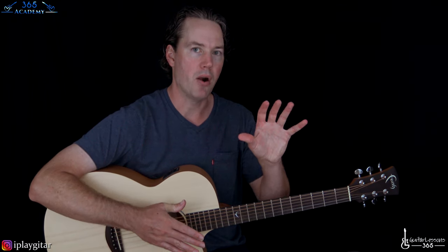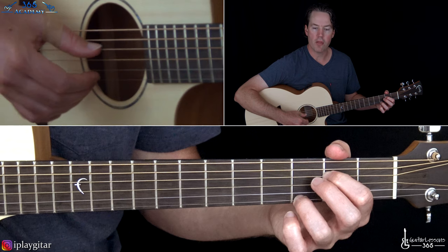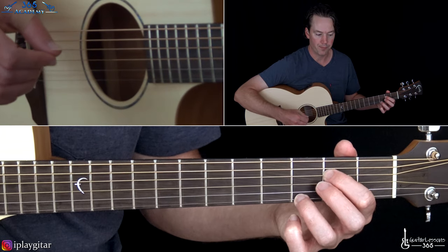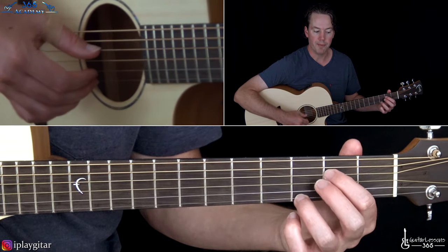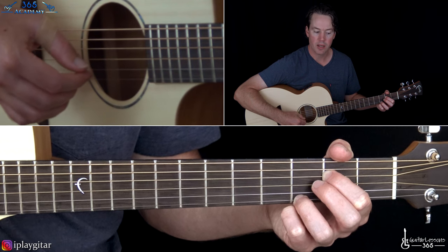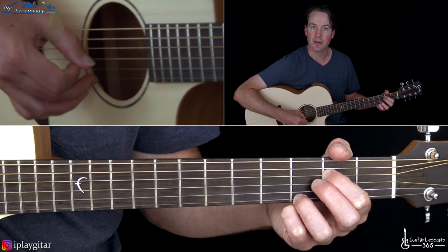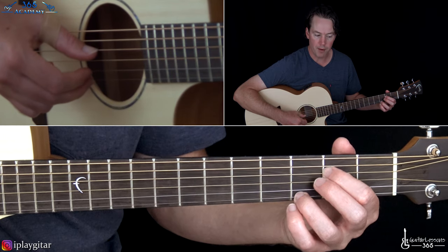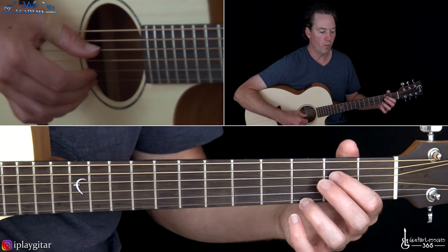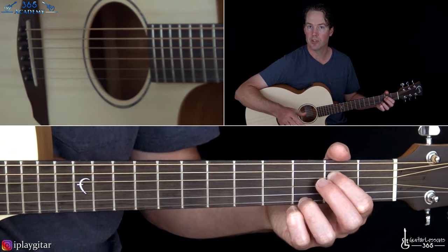That's basically the first half of the pattern. For the second measure, you're still going to hold the same notes in the left hand. You're going to now start on the first beat with the thumb on the D and the high E string there with your middle finger. Then on the next two beats, we're going to play eighth notes — thumb still on the D string followed by the open B. Then the third beat is going to be the thumb on the D string followed by the high E string. And then you're going to end the measure on beat four with just the thumb on the D.